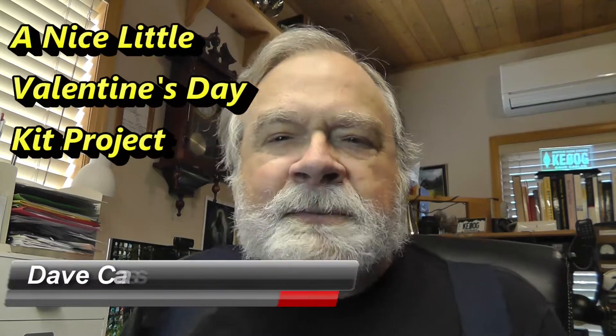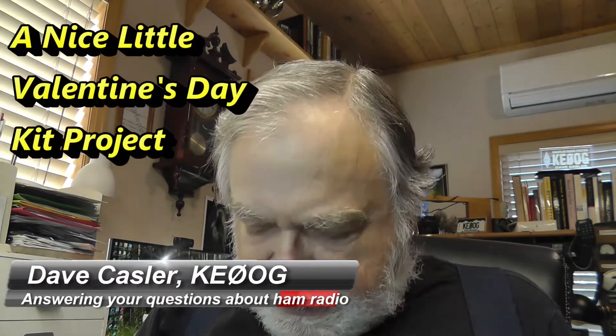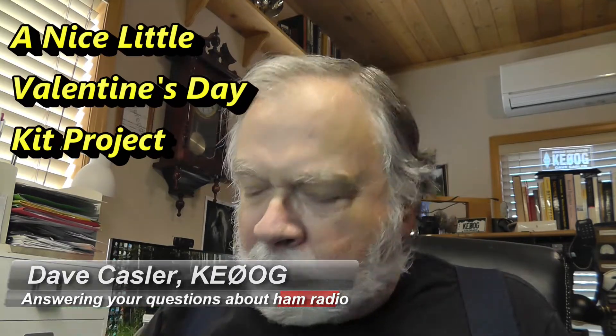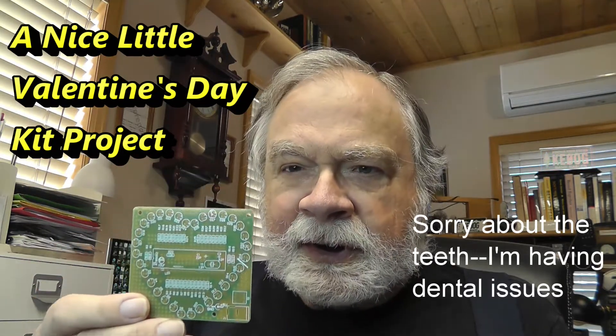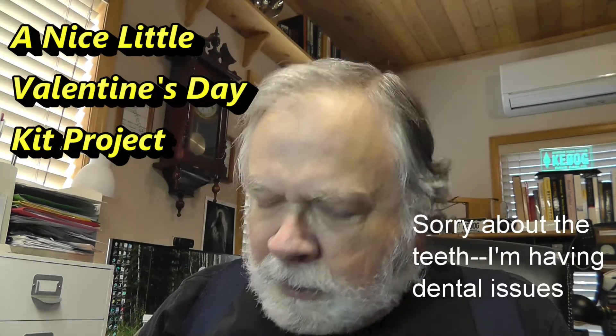Hello Auggies Worldwide, I'm Dave Kassler, Amateur Radio Callsign KE0OG, and today we're going to work on a little Valentine gift for my wife. This is a little LED heart that does all sorts of strange and wondrous things, so we'll be putting that together and I'll be talking about building kits in the meantime.